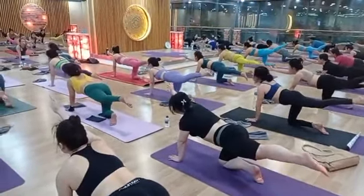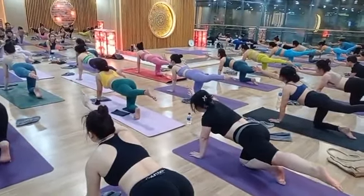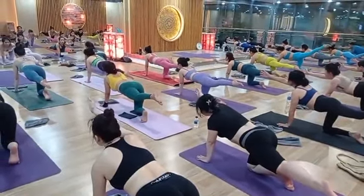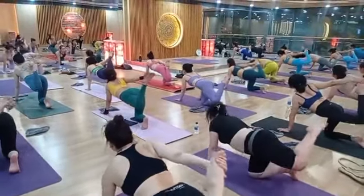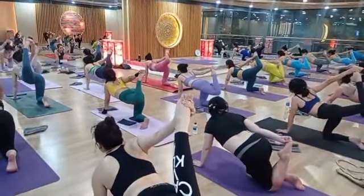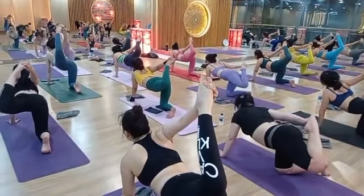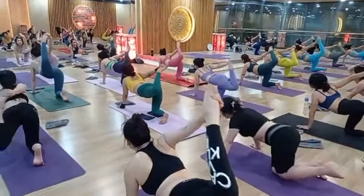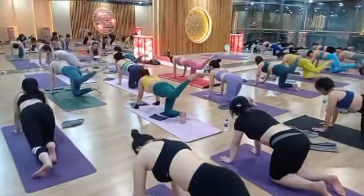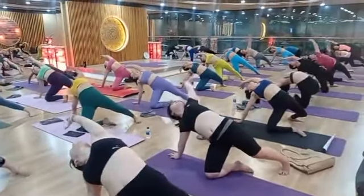And the last one — inhale up. Hold: two, three, four, five. Right hand back side, grab your left ankle. Lean two, three, four, five. Back side lean — slowly, slowly. Very good job, excellent, come on everybody.